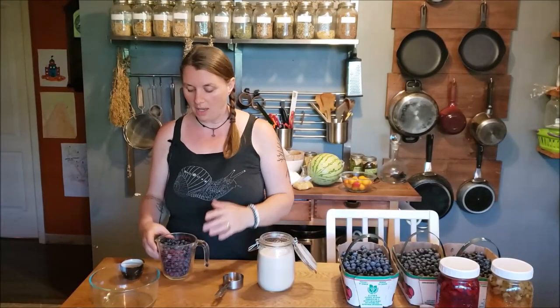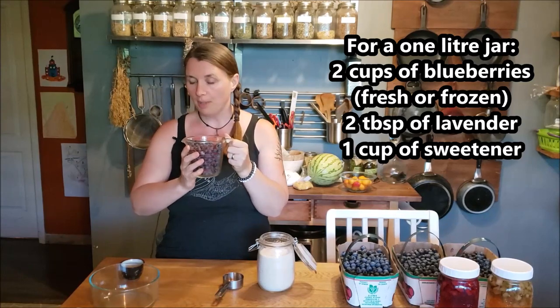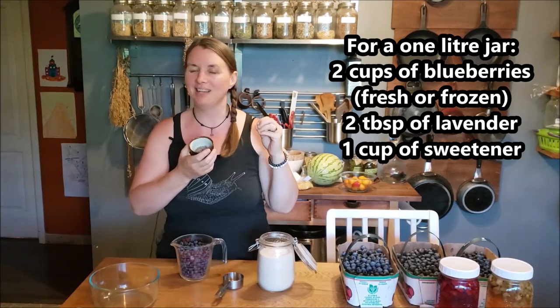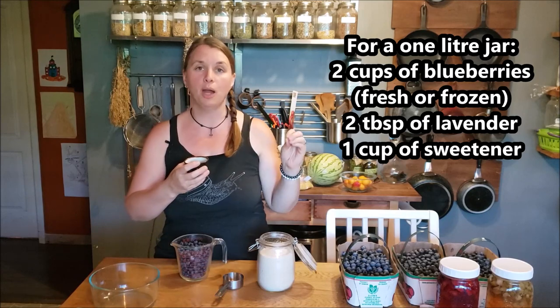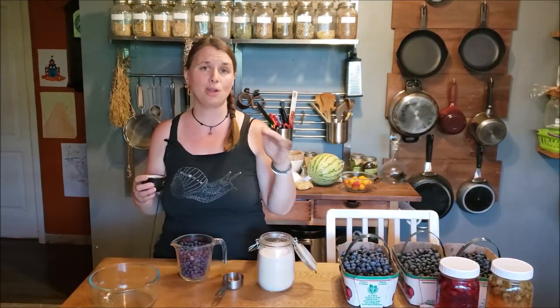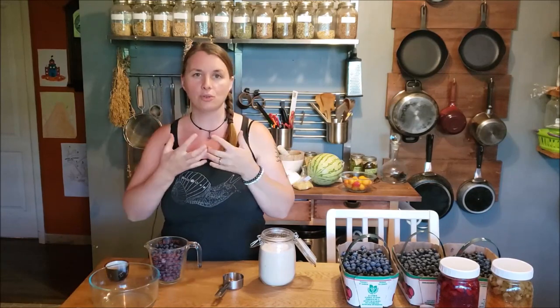For this recipe I'm using two cups of fresh blueberries and two tablespoons of lavender — half from my garden, half dried. If all you have is dried, that's totally fine, and if you don't want lavender you can skip it. Basil would be nice, lemon balm with blueberry would be great, or just a straight blueberry shrub works too. You'll also need a sweetener — I'm going with organic cane sugar today but you can use honey, coconut sugar, sucanat, whatever you prefer.